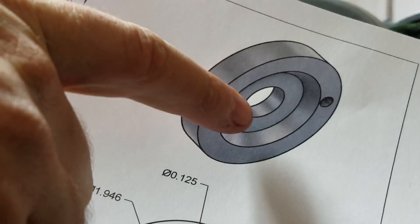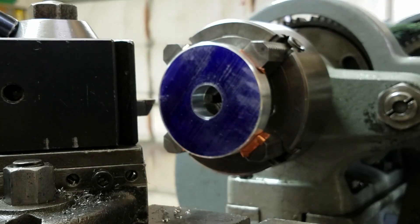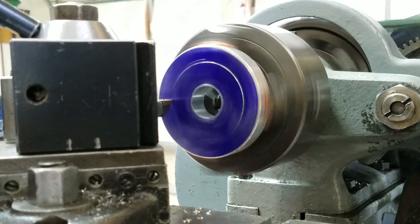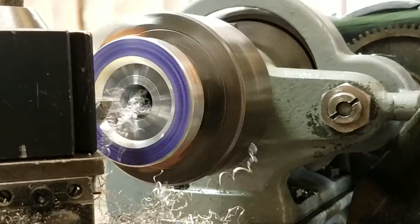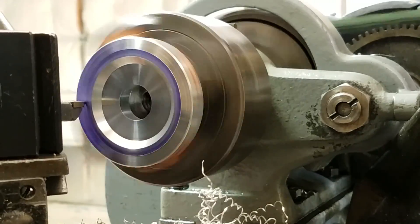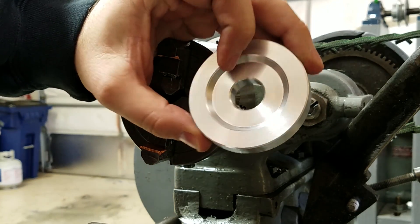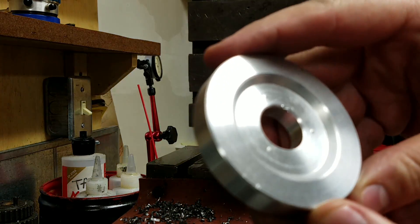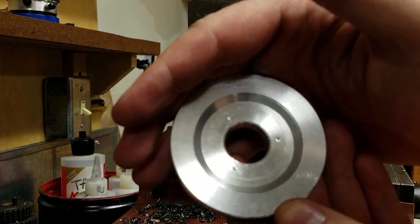We're going to bring it in to catch the tapered part there. So we're just going to bring it in from the OD and make a scratch — a little mark. Go ahead and mark. There we go — mark my three spots.